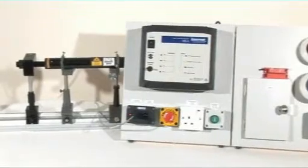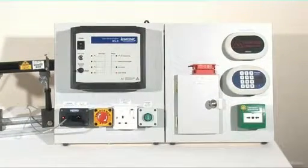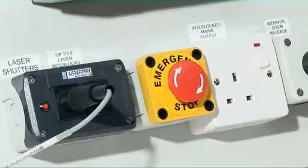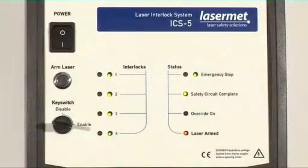The Lasermet ICS-5 laser interlock control system is a compact, wall-mounted interlock controller designed to the highest standards of machine safety, which ensures that the system will always perform its safety function even in the event of multiple internal component failure. The ICS-5 is designed for maximum flexibility as well as maximum safety.